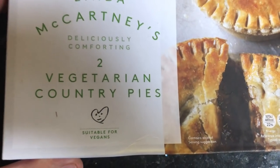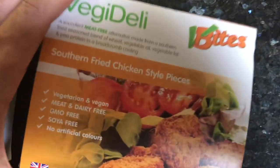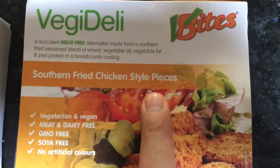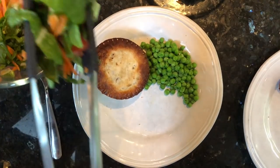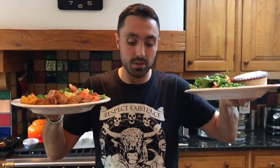Alright, we understand — some people just don't have time to cook something. We've got these Linda McCartney's country vegetarian pies, suitable for vegans. We've also got some V-Bites — I've been trying the V-Bites stuff — southern fried chicken style pieces. Let's get these in, just heat up the oven. It doesn't get more easy than that. Quick, easy, convenient — chuck it in the oven, put some veggies on the side. You want convenient? That's convenient. Vegan convenience food.